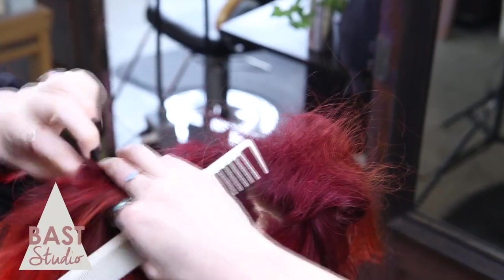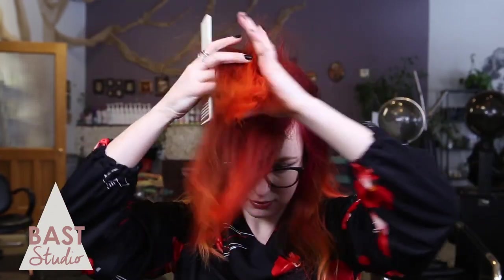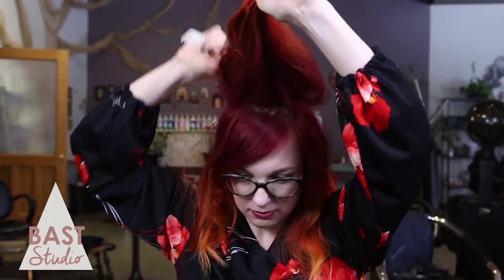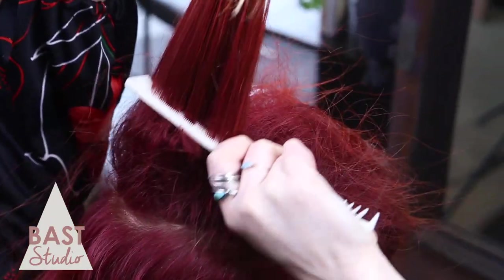Take another section just behind the first one and tease. Take both sections and backcomb them together. For even more volume, take a third section and repeat the process. Take as many sections as you want until you've achieved as much volume as you desire.